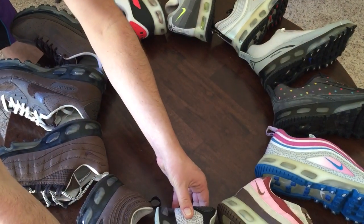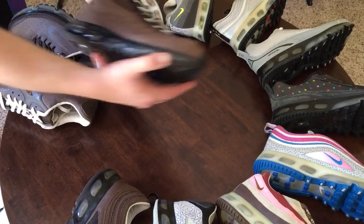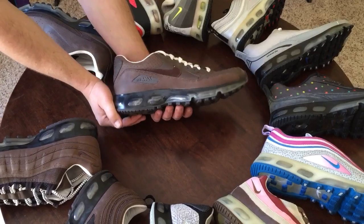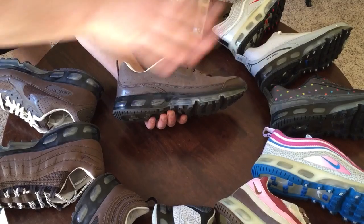The last four we're going to look at are the Baroque Browns — here's the 97s, then the 95s, which is a very clean, premium looking shoe. Here's the Air Max 90 360, and then the 360 in Baroque Brown.